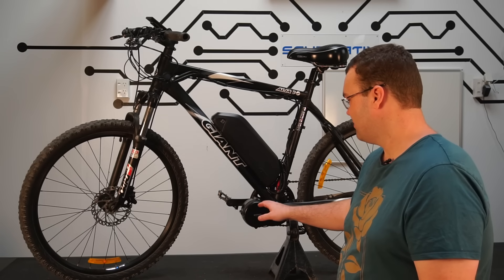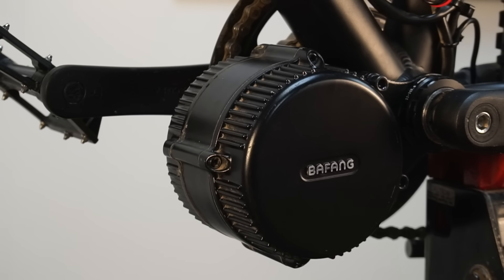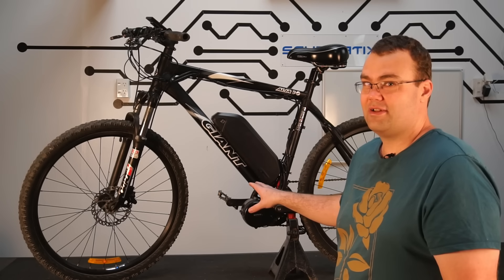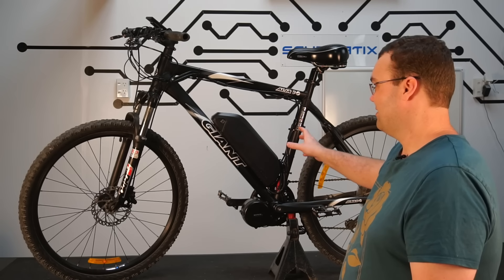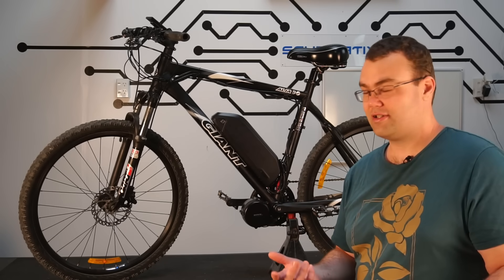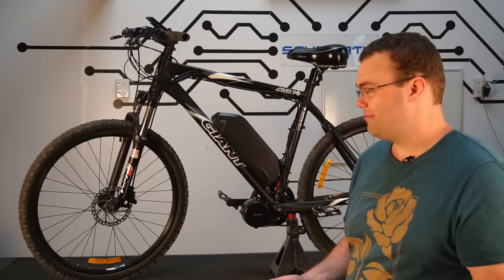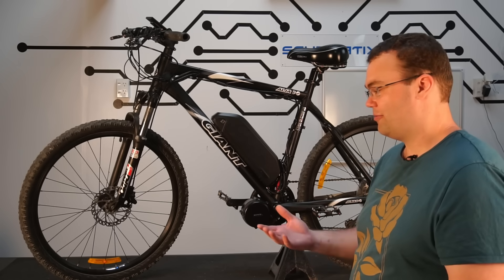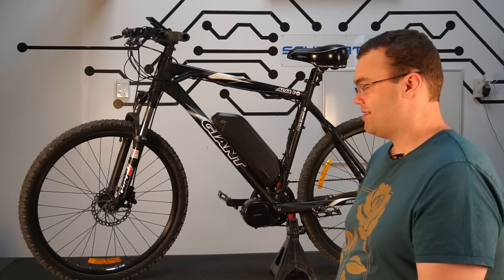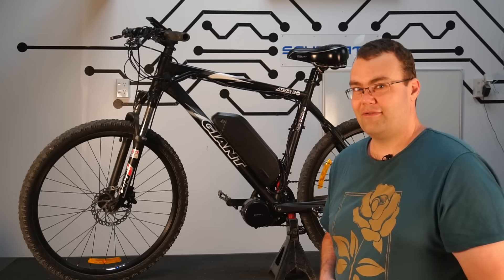Another great thing about this conversion kit is the speed controller is actually mounted inside the motor housing. Some other conversion kits have a separate box you have to mount on the bike frame — so this is much simpler to install, tidier, and saves room on the frame. Full disclosure: this kit was sent to me free of charge. However, I've tried to keep my opinion as open and honest as possible — they haven't paid me to say anything. There will be an affiliate link in the description if you want to purchase one of these kits, which gives me a small kickback at no cost to you.